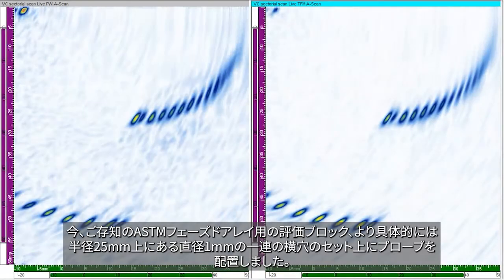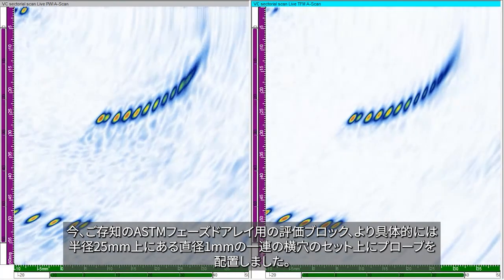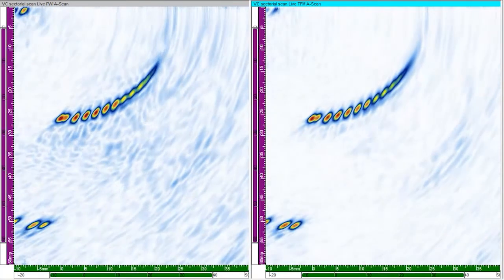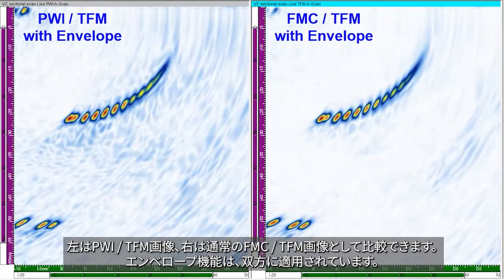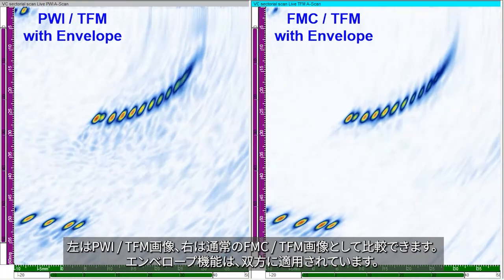I have now positioned the probe on the inevitable ASTM phased array assessment block, and more specifically on the set of 1 mm diameter side drilled holes located on a radius of 25 mm. The PWI TFM image on the left is compared to the regular FMC TFM image on the right. The envelope feature is applied in both cases.